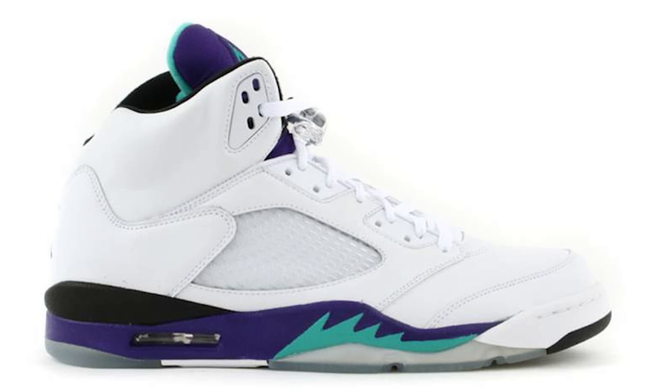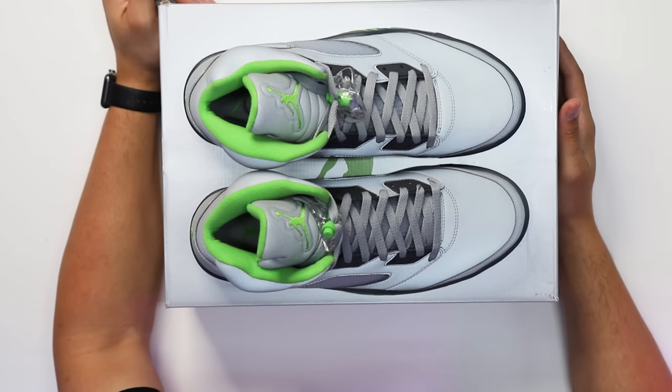A lot of older sneaker heads remember those days — we had the burgundy fives, the olive fives, the green bean fives, the fire reds with the black tongues, the stale fives — there was a bunch of great colorways. We can't forget the grapes either; everybody remembers the grapes. There were a lot of dope fives coming out during that time and this one really stood out to a lot of people, and it's dope to see people still appreciate them to this day.